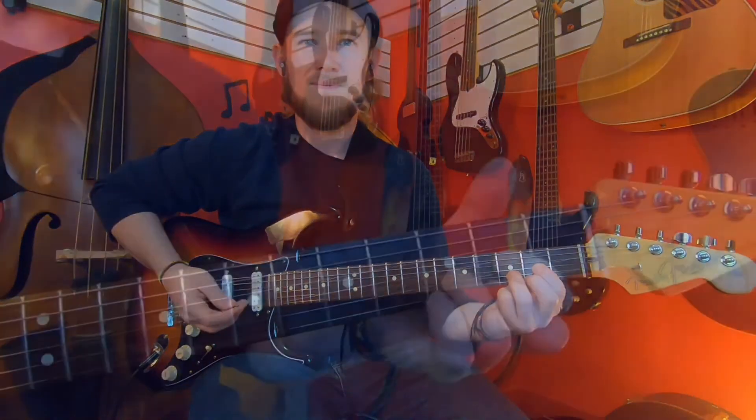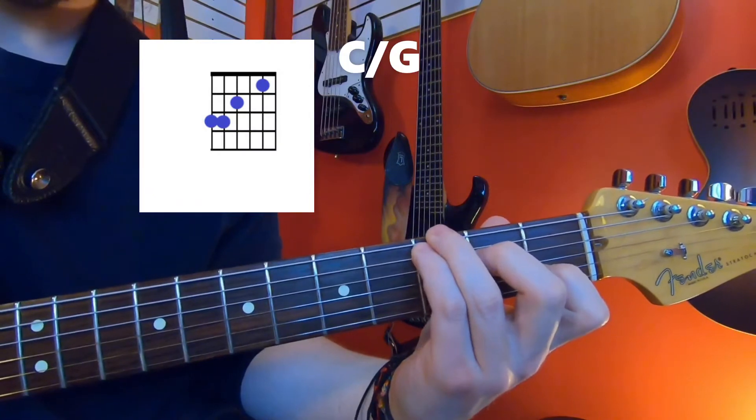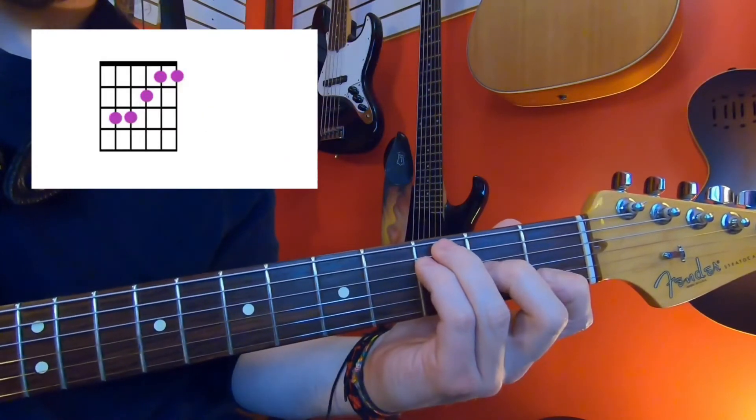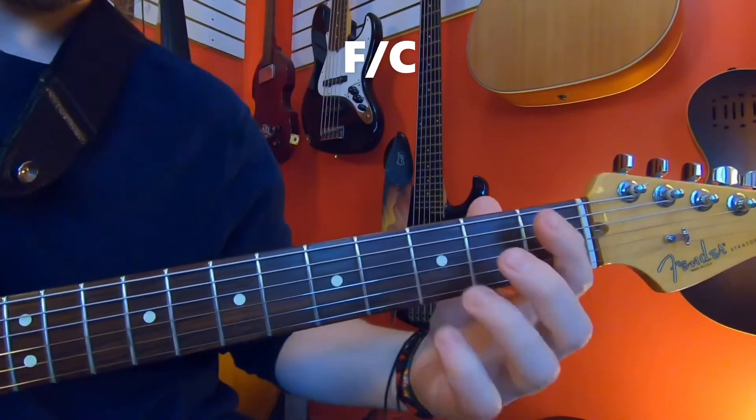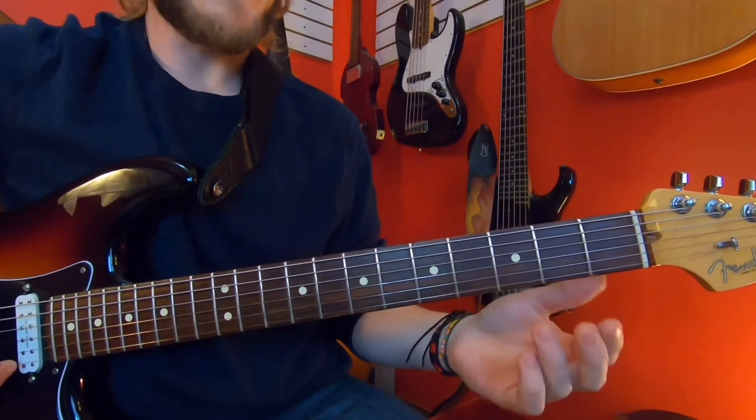You probably already know a few. There are two main types of inversions we do: a first and a second.